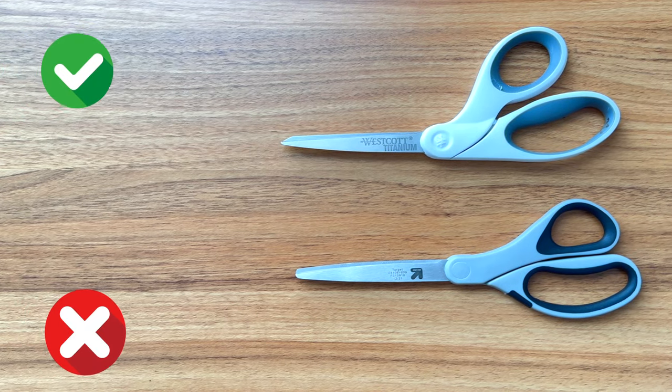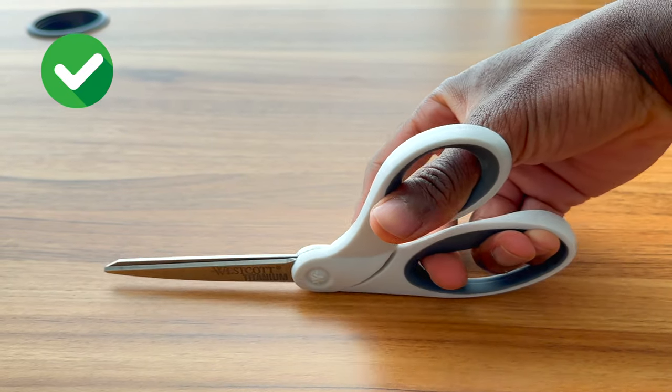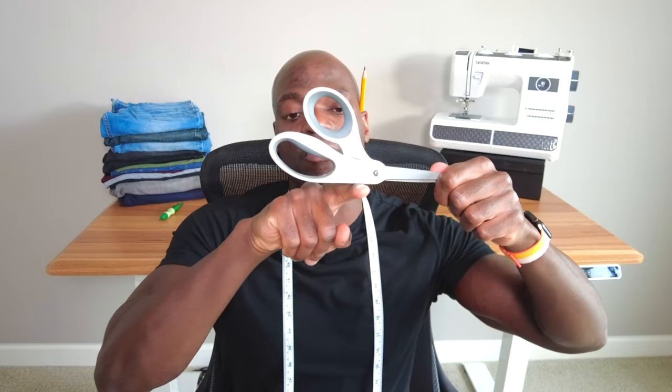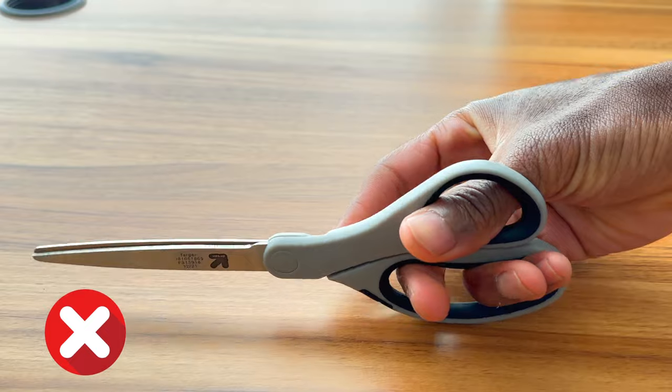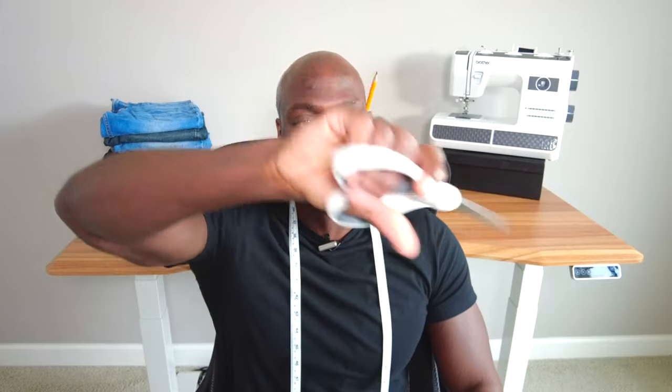Next up: fabric cutting scissors. You want to use fabric cutting scissors as opposed to paper cutting scissors or whatever random pair you have in your utility drawer — you don't want to do that. A really nice feature fabric cutting scissors have is that they're flat on the bottom, so when you have your hand down you can just keep cutting straight. A pair of paper cutting scissors will bowl out so your hand pivots and moves all over the place, making everything uneven. Fabric cutting scissors are essential.